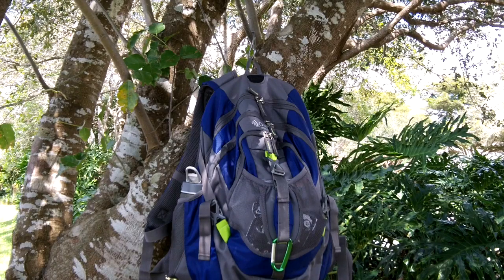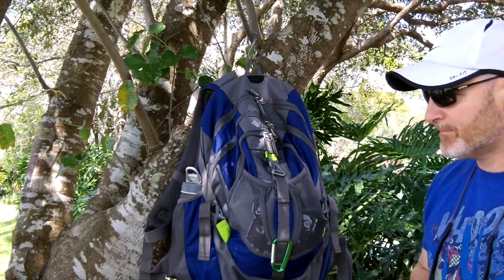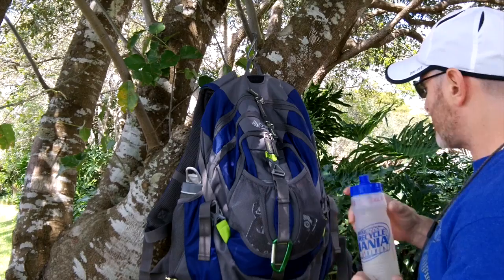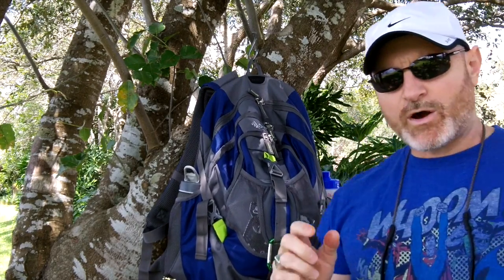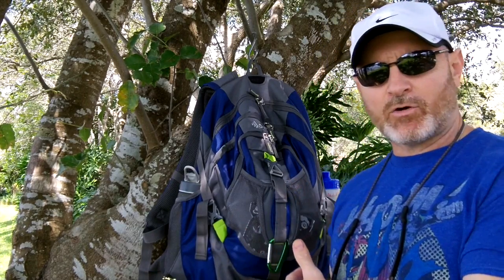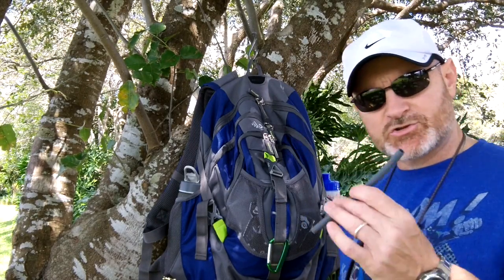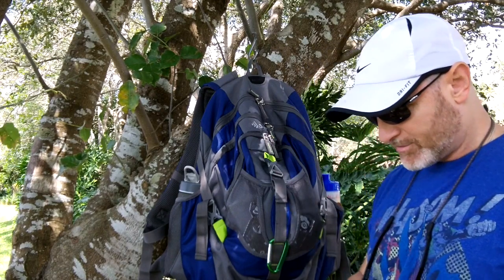All right, guys, we found a spot here. I just hung up my outdoor products pack with that little night ice clip right from a branch here. I have my bottle of water, so I'm going to put that in my pack just to hold it right now. Now, if I wanted water to take with me, I have it in the bottle. All I have to do now is use the filter to filter it. So what I'm going to do is use the straw that came with the filter and the filter itself.